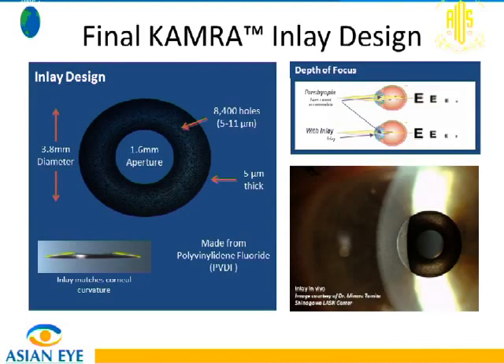The KAMRA design has an opening in the middle sized 1.6 millimeters, and the inlay is a disc with a total diameter of 3.8 millimeters. It works via depth of focus through a pinhole effect, which aids in explaining to patients what the inlay can do.